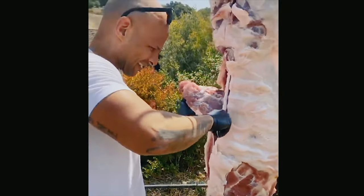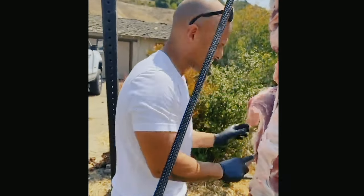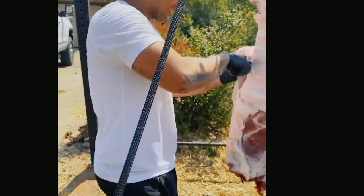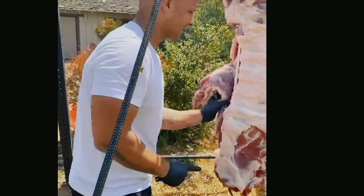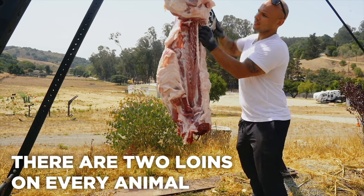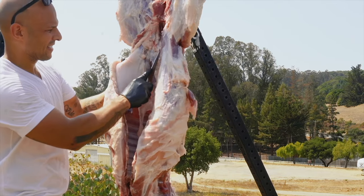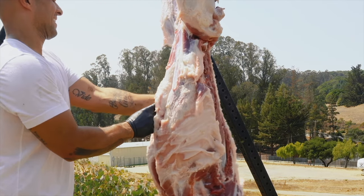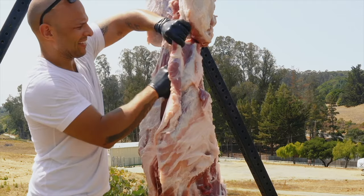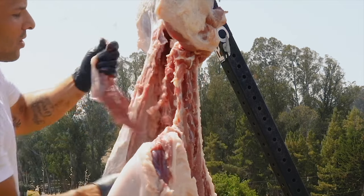They don't teach this stuff anymore — they don't teach whole animal butchery in culinary school, and I think it's really important to know the parts of the animal. Right here, if I were to leave the ribs on this would be the pork chop. What I'm taking off now is the boneless pork chop, also known as the back strap — hunters call it that, but to me it's pork loin. There are two on every animal. Inside right here are the two tenderloins — they're about eight to ten inches but super tender. The pork tenderloins sit on the inside, right above the rib cage.